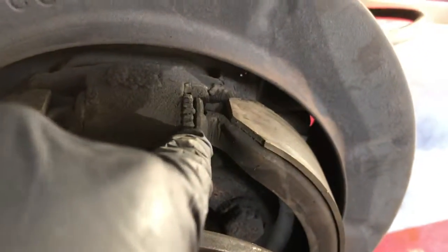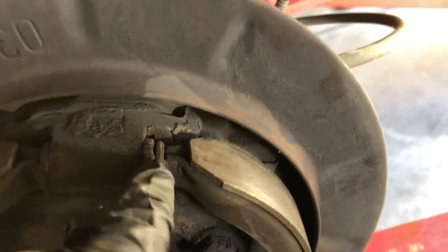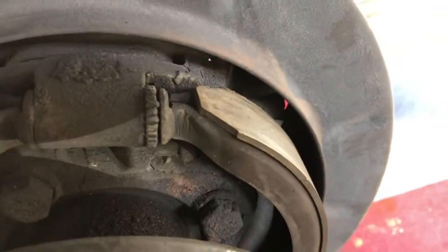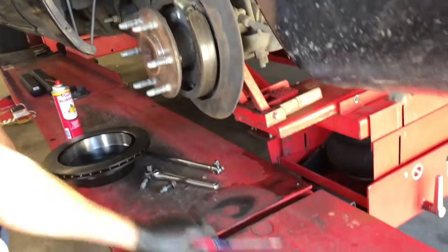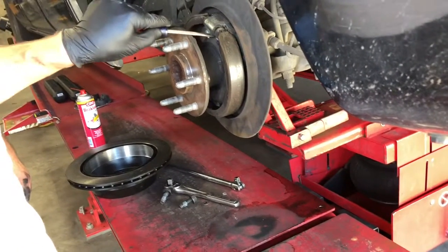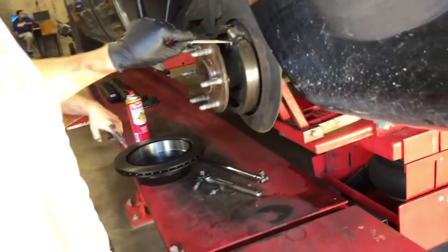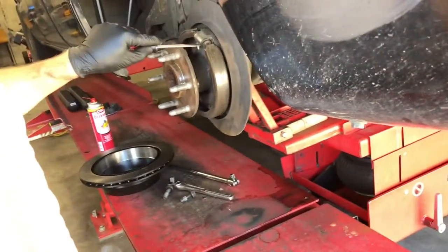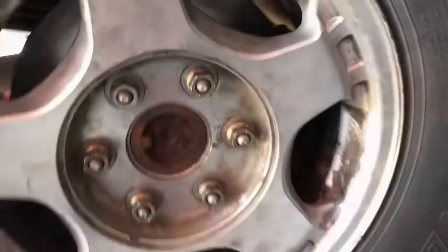This is what we're gonna be adjusting right here, which is the parking brake star wheel — oh, there we go, that's what we're gonna be adjusting to allow the parking brake to be on. You don't want to go too crazy because it's not quite exactly the same adjuster. Tighten it up, then we're gonna put the brake rotor back in and get the brake assembly back on and we'll be done.